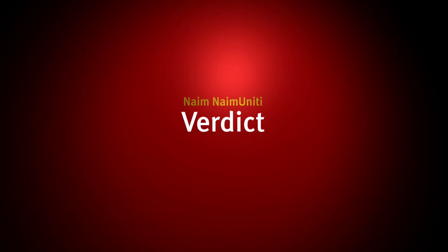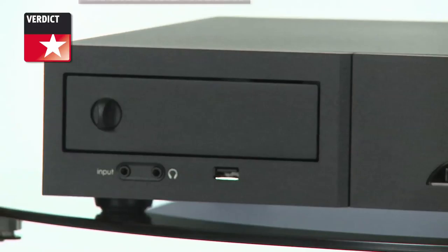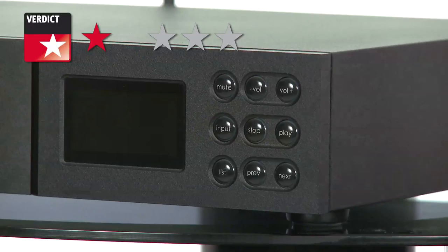The Naim Unity, then. On the plus side, it does a lot for the money and does it very well indeed. The only downside is that in order to stream Apple Lossless to it, you'll need to download an application such as iConnect or Allegro Media Server to your PC. But the verdict is simple: the Unity is the most innovative product Naim has ever made, and the great news is, it's also one of the finest.